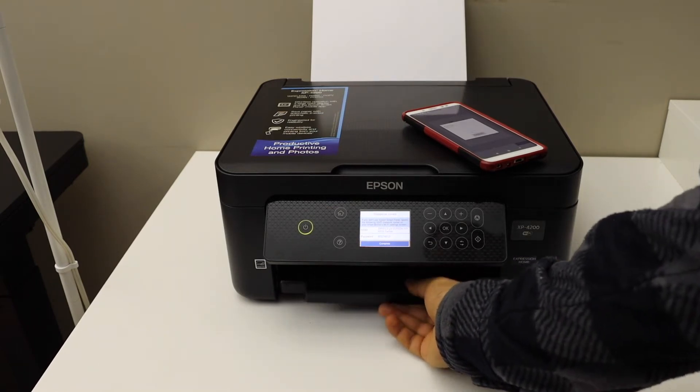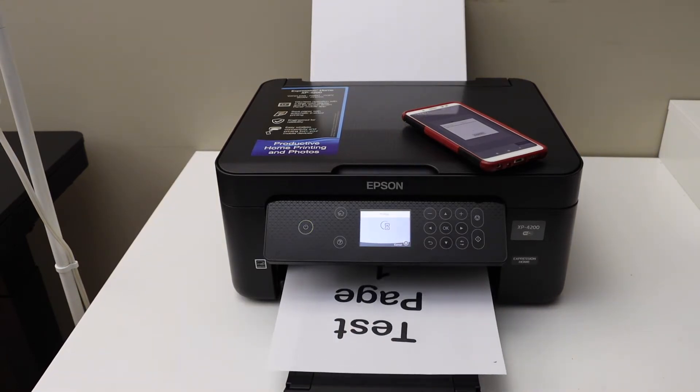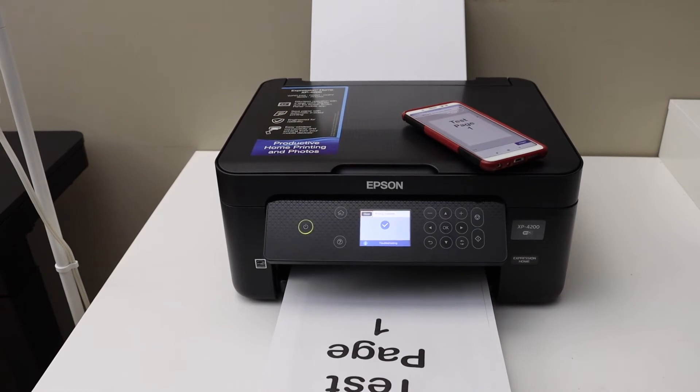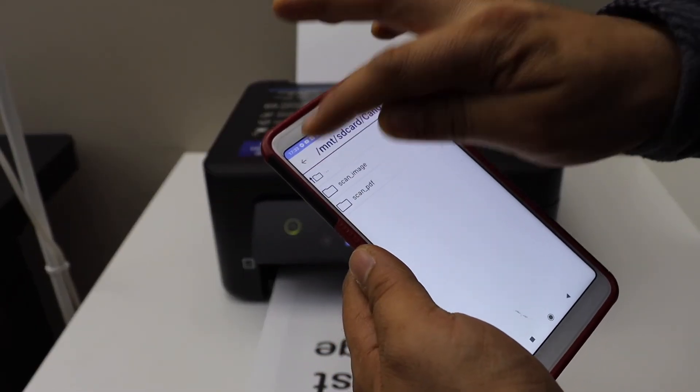Now here is the paper output tray. This way we can do the Wi-Fi Direct setup for wireless printing.